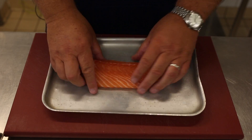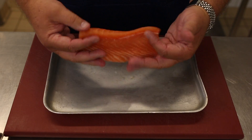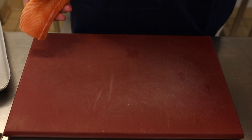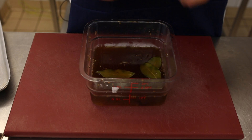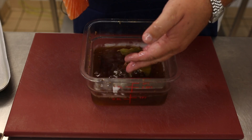From the salmon — what I class as a cannon of salmon — we have a loin of salmon with no bones and no skin. To this we make a brine, which is made up of water, sugar, mustard seeds, bay leaves, coriander seeds, fennel seeds, cinnamon sticks, salt and pepper.